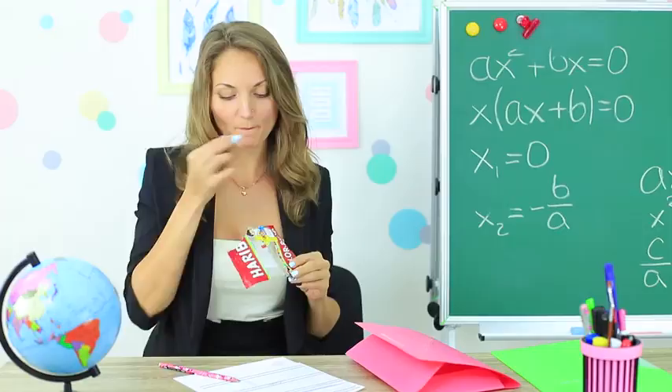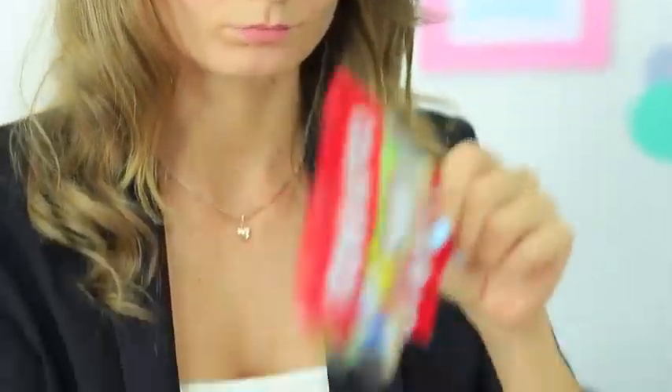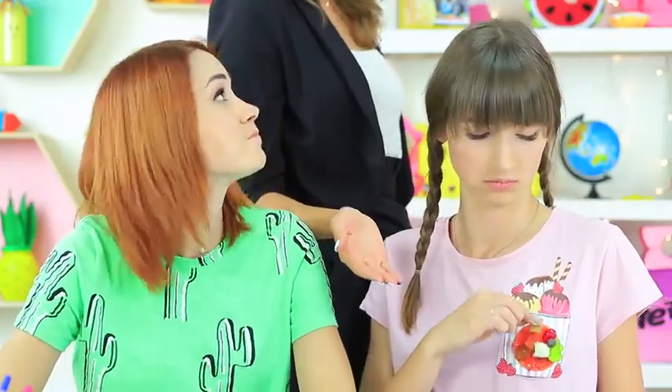Dolly worries that the new teacher will take her accessory, but Miss Elizabeth likes gummies too! Unfortunately her candy bag has gotten empty, and she sees a sweet brooch on her student. Redhead assures her friend she has nothing to worry about — the new teacher is very friendly when it comes to candies in class. She asks Dolly to share. You can consider it a teacher's tax on food in class. Now you can keep eating your candies. See? I told you she's cute!